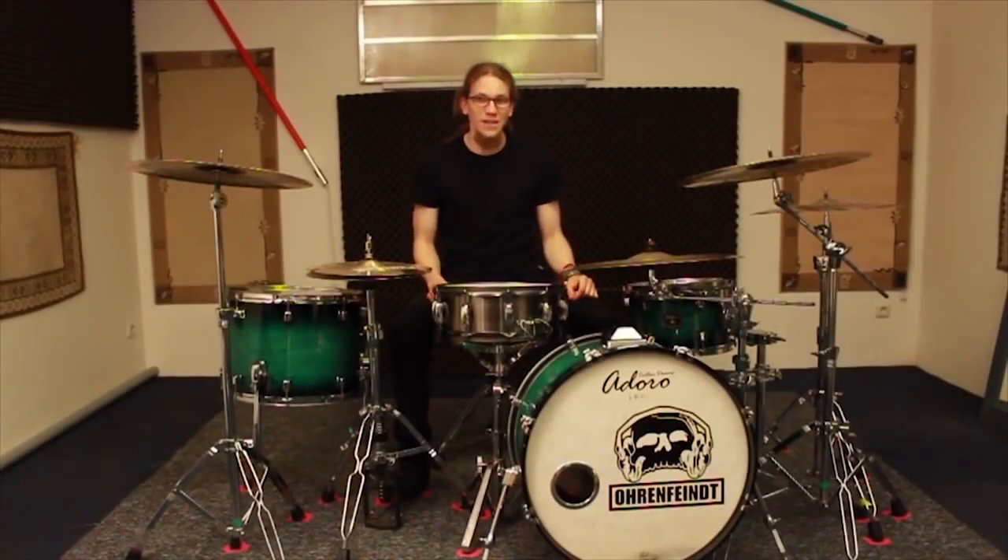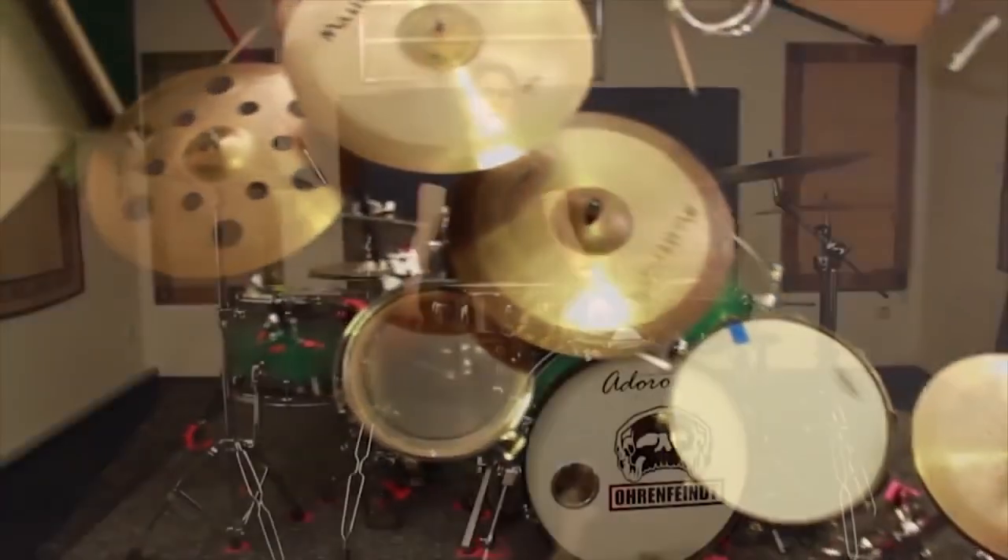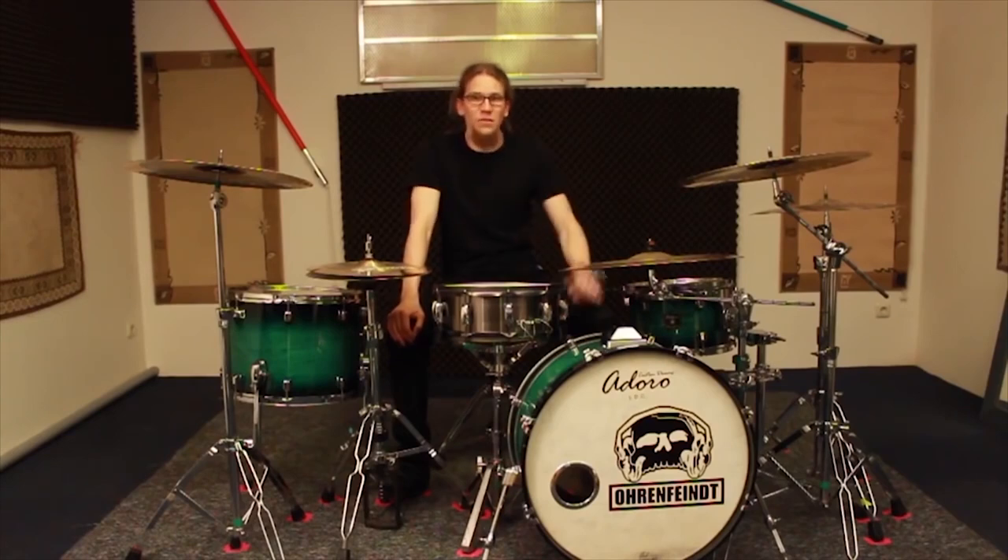Hey people! I really like to experiment with different setups to get new ideas. And so I decided to show you one of the outcomes which I played on one of the last tours with Ohrenfeind and explain to you in detail how it evolved.